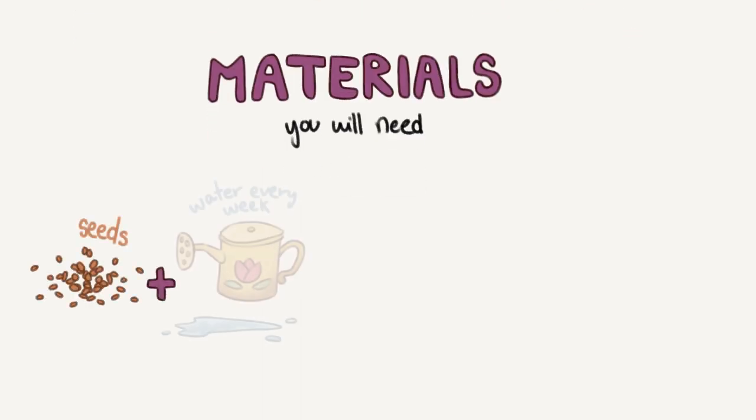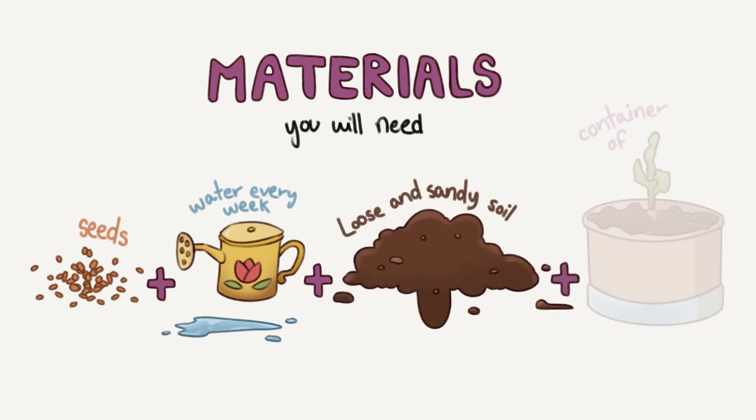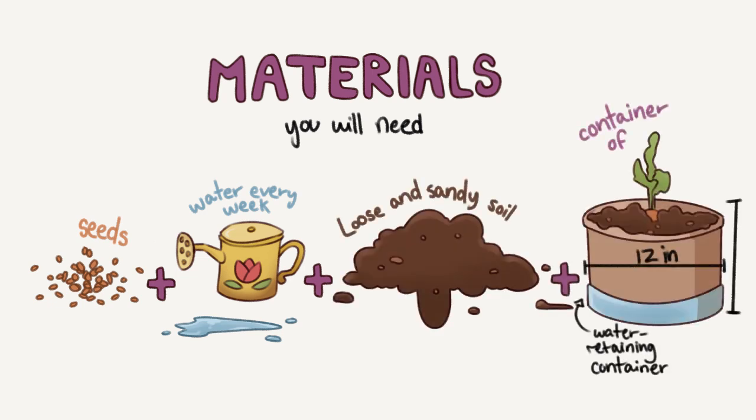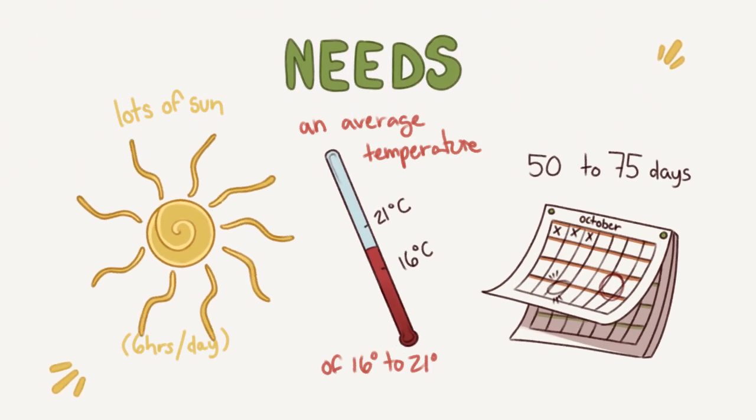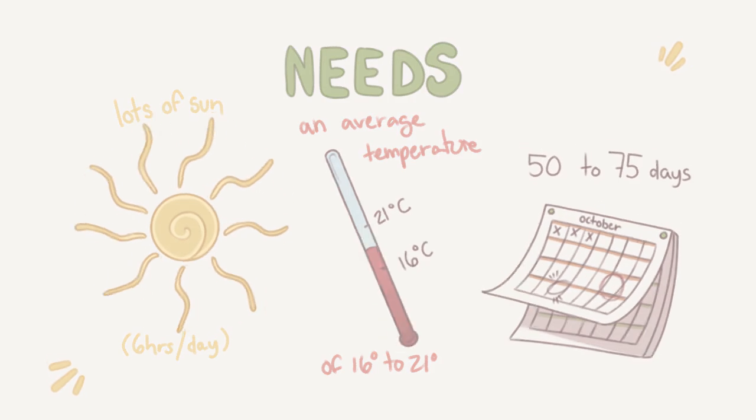Materials you will need include seeds, water every week, loose and sandy soil and a container of at least 12 by 12 inches. We also need a lot of sun, about 6 hours a day, an average temperature of 16 to 21 degrees and 50 to 75 days.